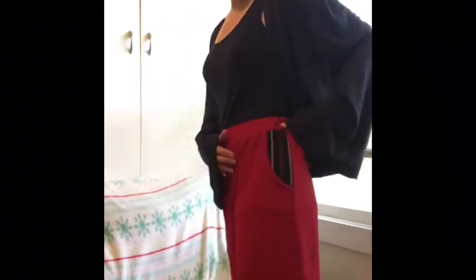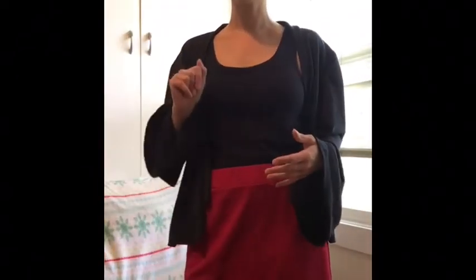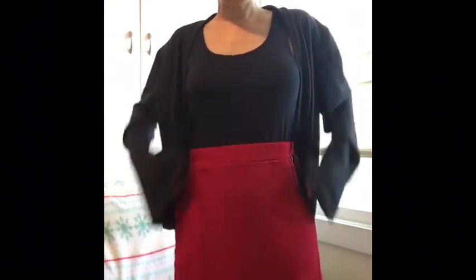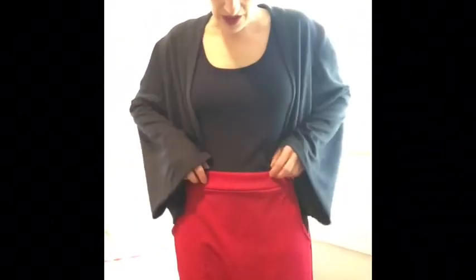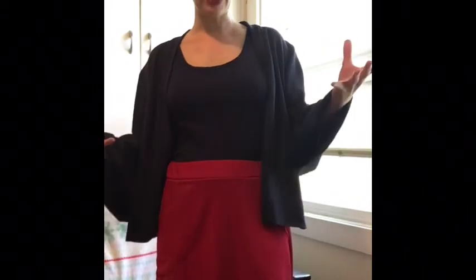The skirt is right at the knee but you can change the length very easily — you can extend it to a midi skirt, you can do it shorter, some of mine are a little shorter. You can wear it up at the waist if you'd like, or you can pull it down and wear it more at the hip, which is kind of what I'm doing since it is such a comfy style.